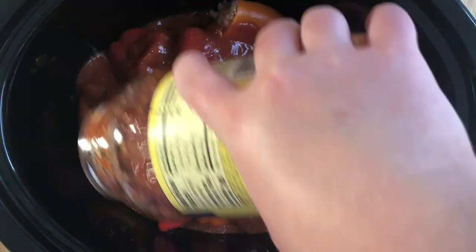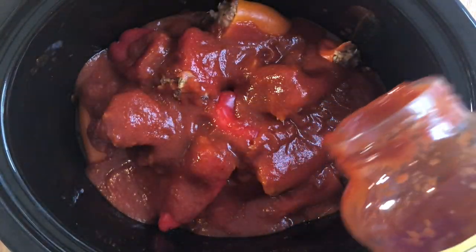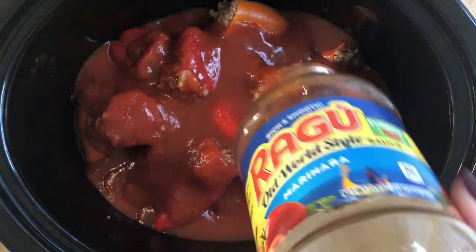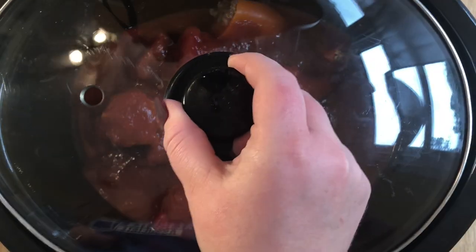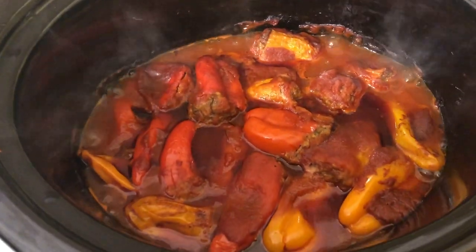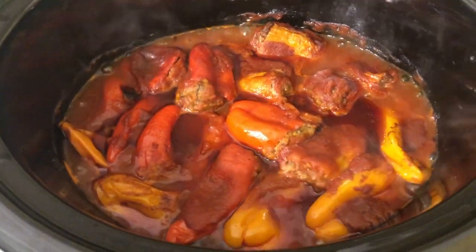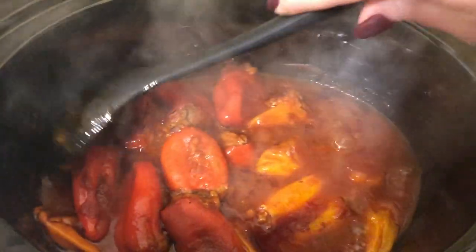I'm going to add about half of the jarred pasta sauce to the bottom of my crockpot, just so the peppers have somewhere to go once I'm done filling them. Then once all my peppers are in the crockpot, I'll pour the rest of the sauce on top. I always add some water to my pasta sauce jar, shake it around, and pour that on top as well. You can cook this on low for about four hours or on high for six hours — you don't want to go past that or you'll get soggy peppers. This is how they looked when they were all done about six hours later on low, and you just want to be careful when you stir them so you don't break them up.